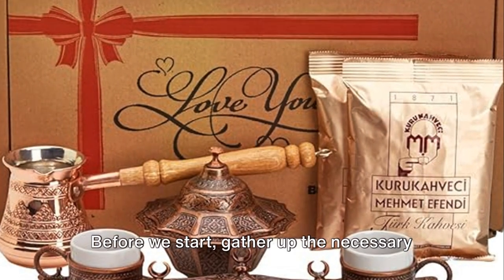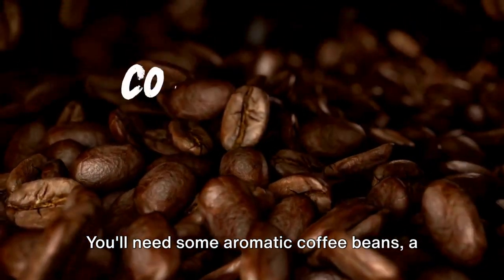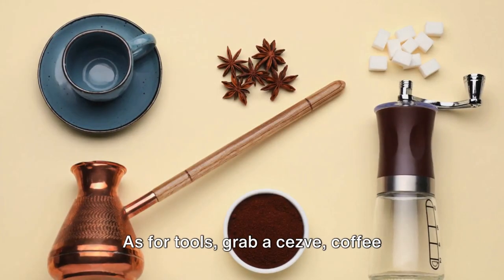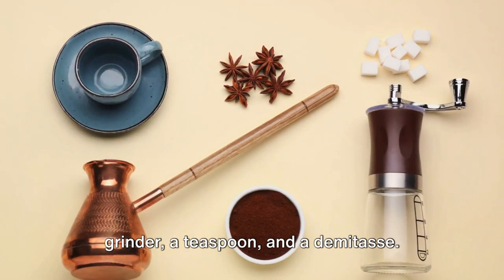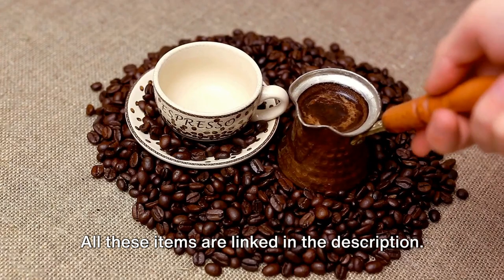Before we start, gather up the necessary tools and ingredients. You'll need some aromatic coffee beans, a touch of sugar, and fresh water. As for tools, grab a cezve, coffee grinder, a teaspoon, and a demitasse. All these items are linked in the description.